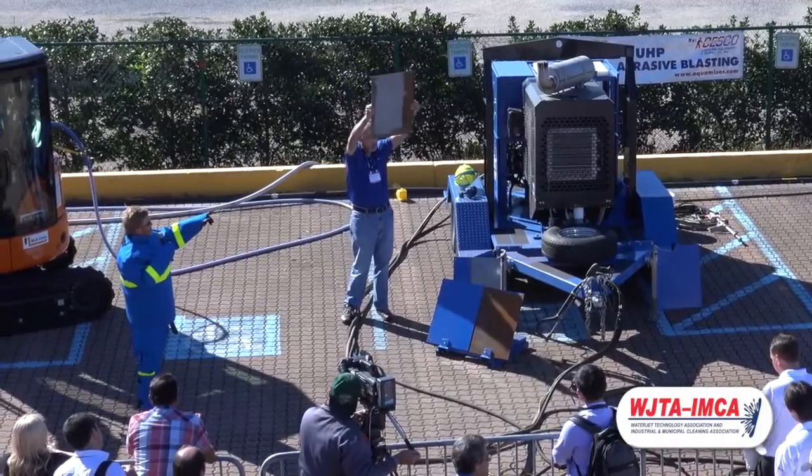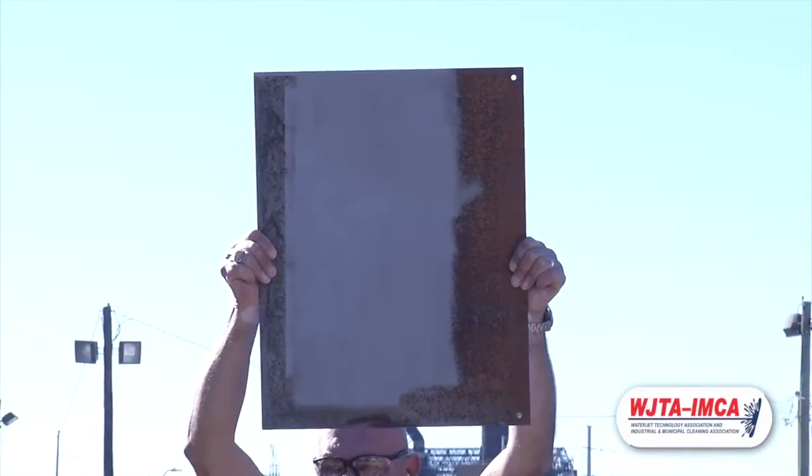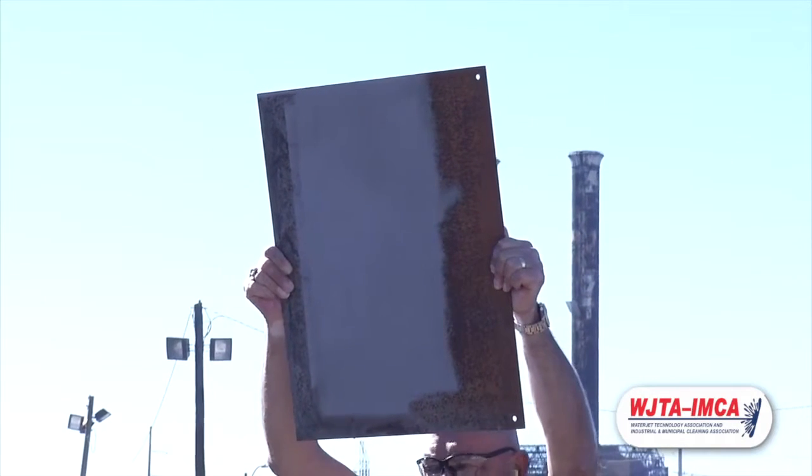and we are using a rust inhibitor, and as you can see it is still yet to flash rust, so you have no worries about flash rusting. The machine is totally self-contained,